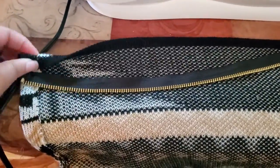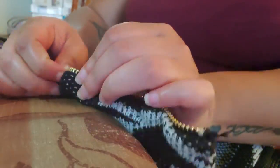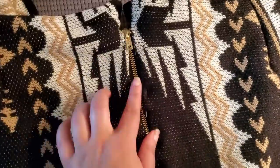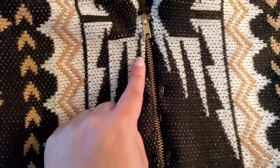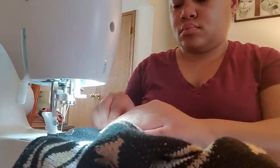Once the waistband was done, it was zipper time. I wanted to be a little different with this skirt, so I chose to use a metal jacket zipper. It had gold metal teeth and I thought it would look so good. These zippers are a little easy to put on — I fold the edge of the skirt by about a half an inch, pinned the zipper onto that edge of the fabric, and sewed it up as close to the zipper teeth as possible.